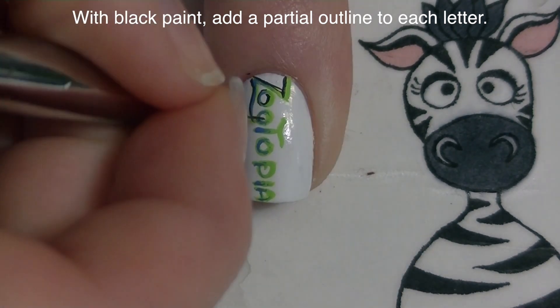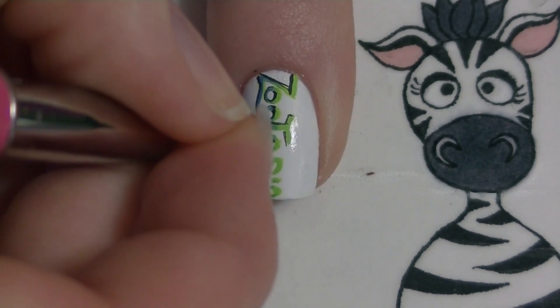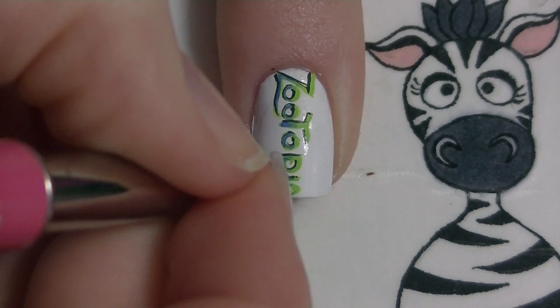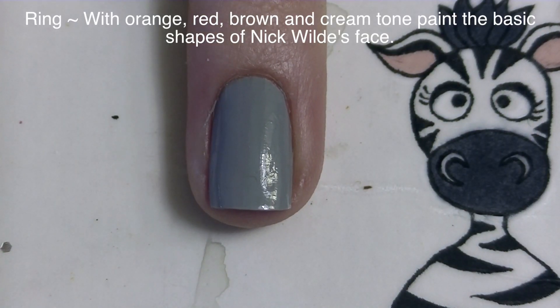Now with black paint I'm going to be doing a partial outline on my letters — outlining one side and the bottom. Before you start, decide what areas you want to have the lowlight and underline so it's uniform across all of your letters.